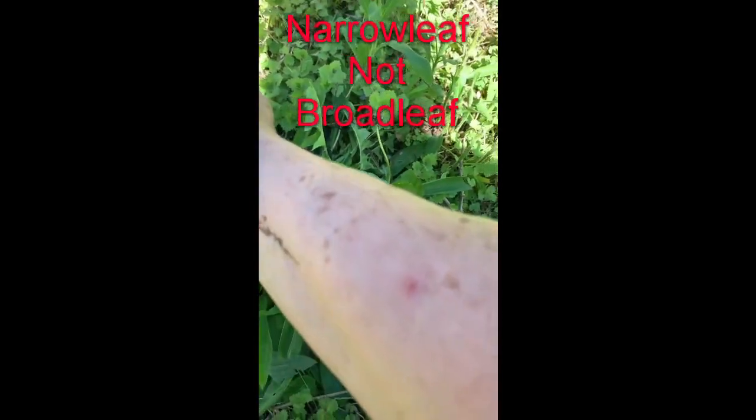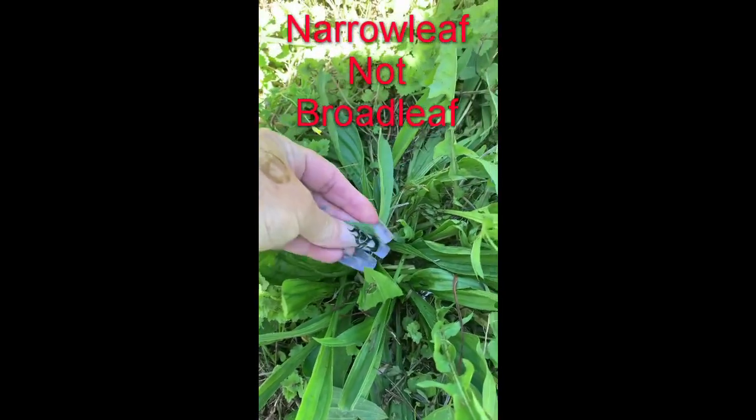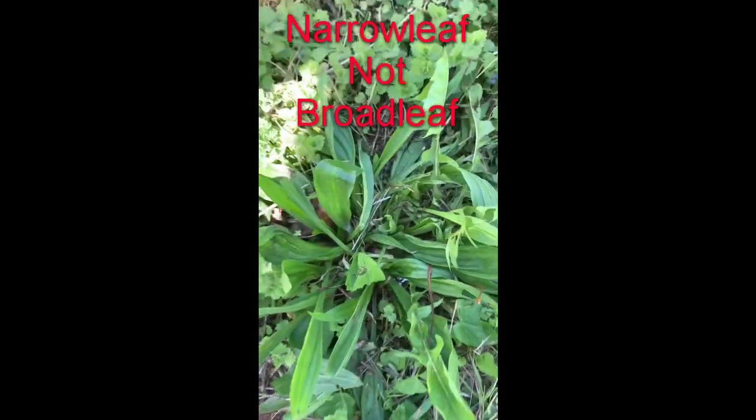I got a little bite, see it? Then I would want to bruise this up like so and then put that on there. You can actually make a poultice — that's a really good way of keeping it on there.